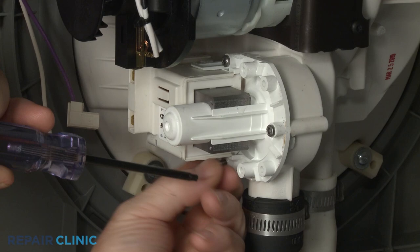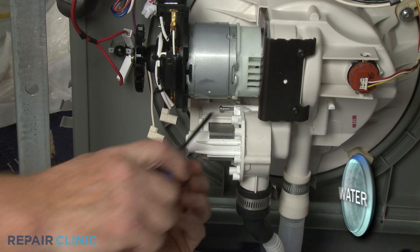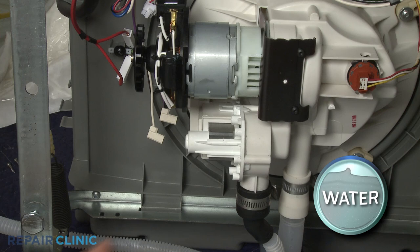Use a T20 Torx bit to unthread the three mounting screws securing the drain pump to the sump. With the screws unthreaded, you can pull the old pump free.